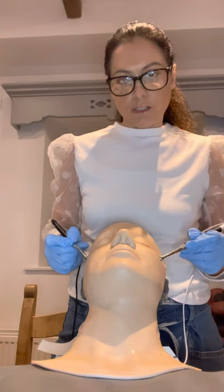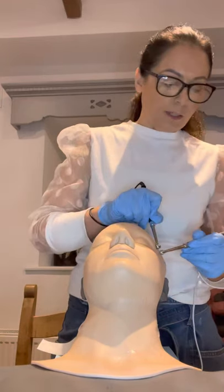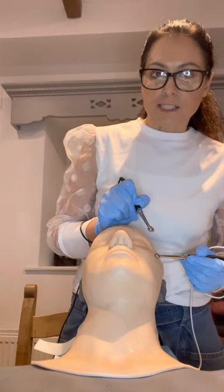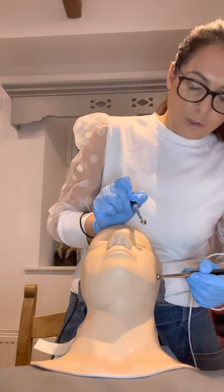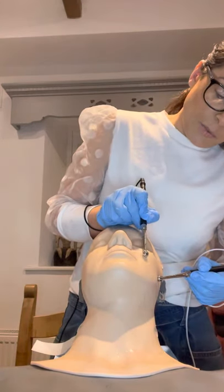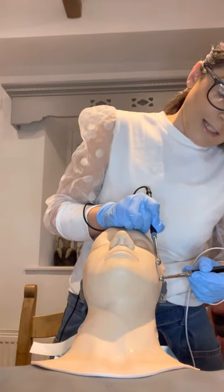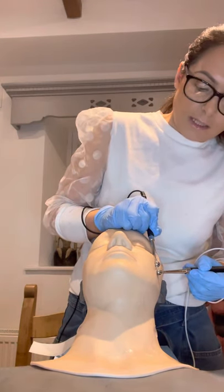The third type of movement is pinching. I'm going to re-gel and then demonstrate it. You keep one electrode at the insertion of the muscle, which is at the ear, and then you slide the other electrode, increase your pressure, and pinch the skin slightly. When doing this on live tissue you will get a gentle pinch on the skin, and you work all over the zygomaticus and the risorius muscle.